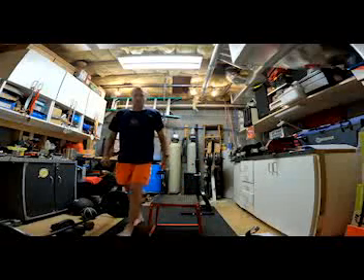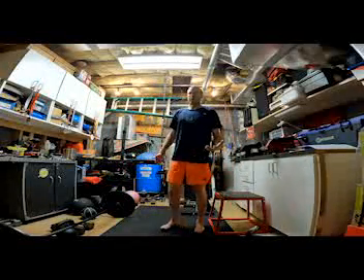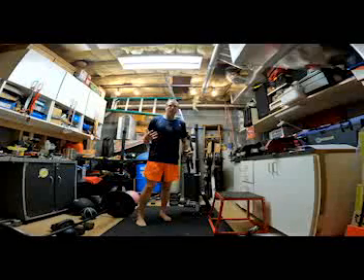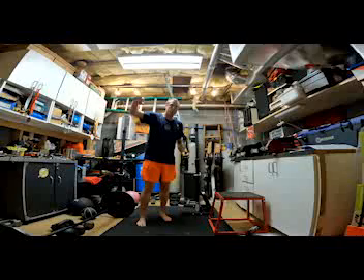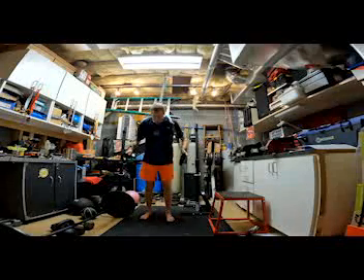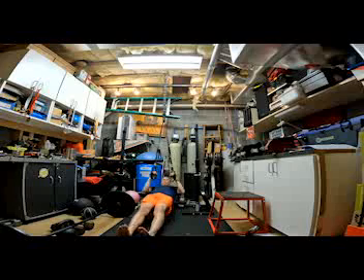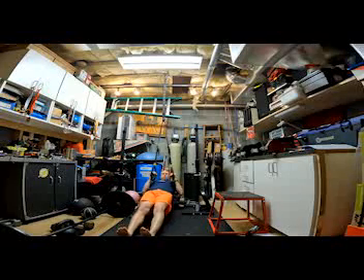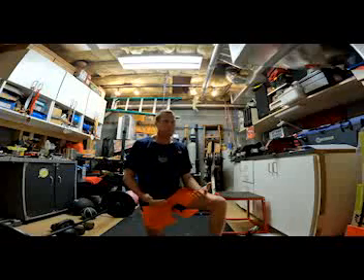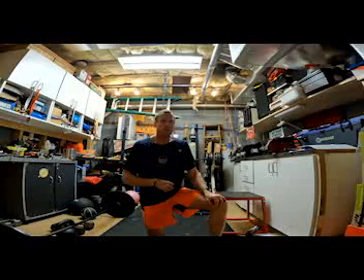One I forgot at the beginning — pull-ups. If you don't have a pull-up bar, you can do bodyweight rows. I have a TRX system, but you can tie a bed sheet into a knot, put it through a doorway, close the door so the knot is on the far side, and hold the sheet just like TRX bands. Go into a plank position and pull yourself up. Bodyweight rows are a great way to replicate pull-ups — plenty of YouTube videos on how to set that up.